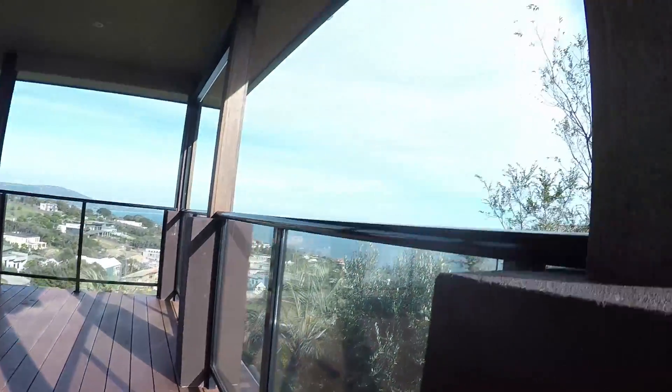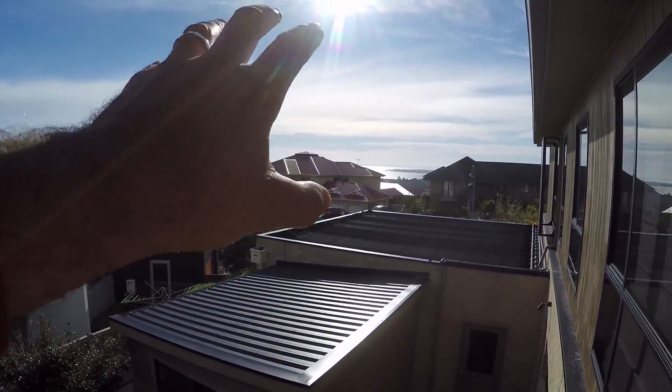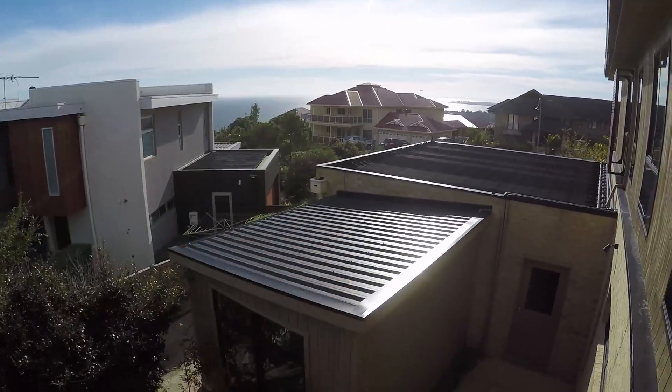Look at the size of the crack on that. These stairs needed to be a hardwood the whole way through because we're facing the western sun and the north-northwestern sun. Those stairs are copping it, so you need to make sure that if you're building in that area, you over-engineer.